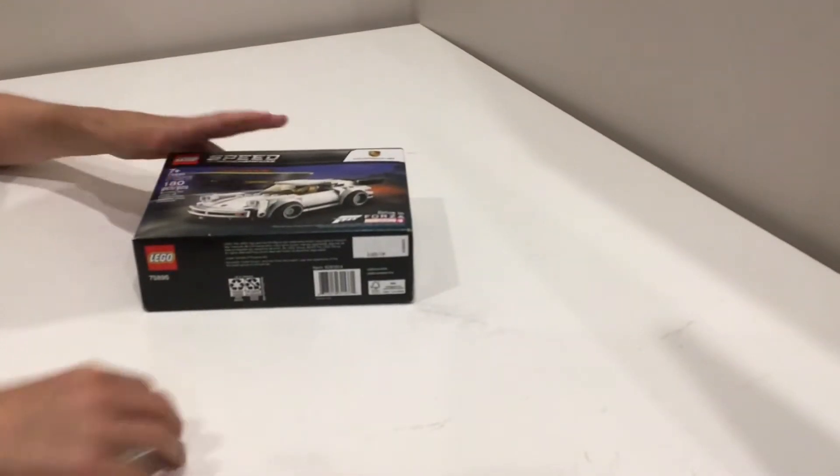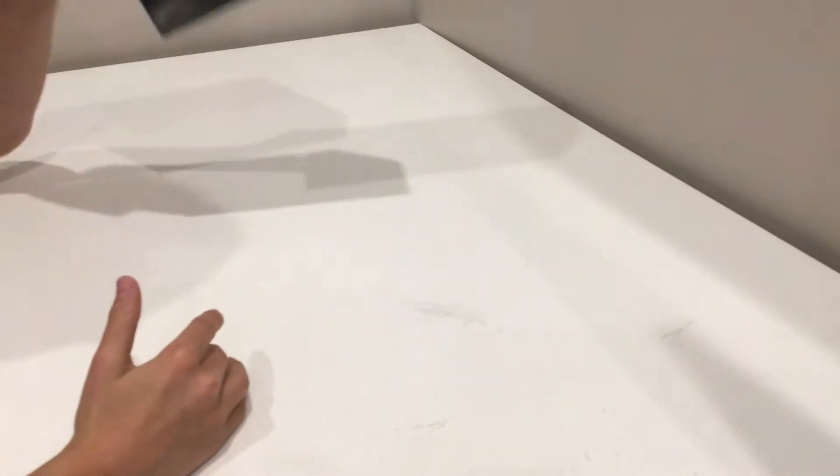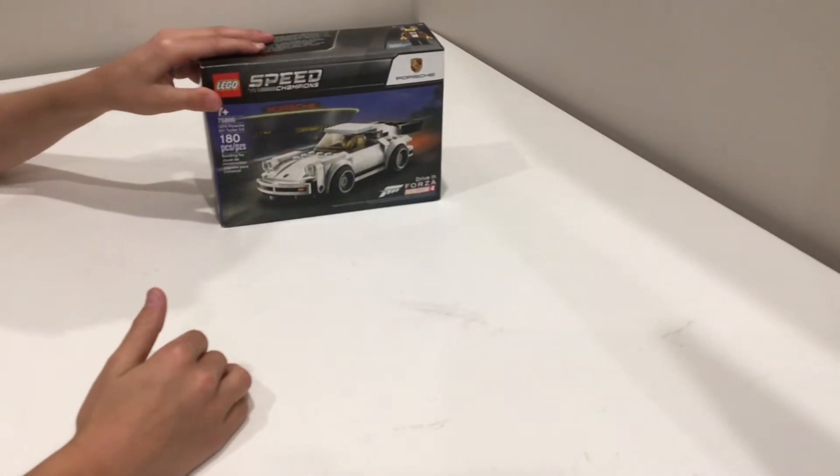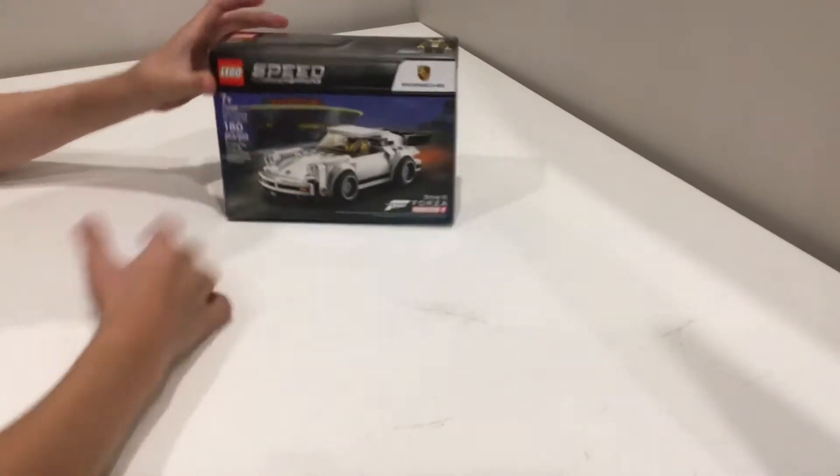Hello guys! Today we're going to be doing a review on the 1974 Torch! We're going to be doing a speed build too! It's a pretty good set.